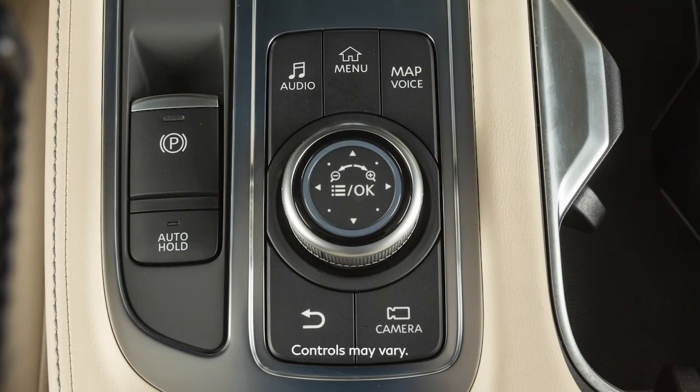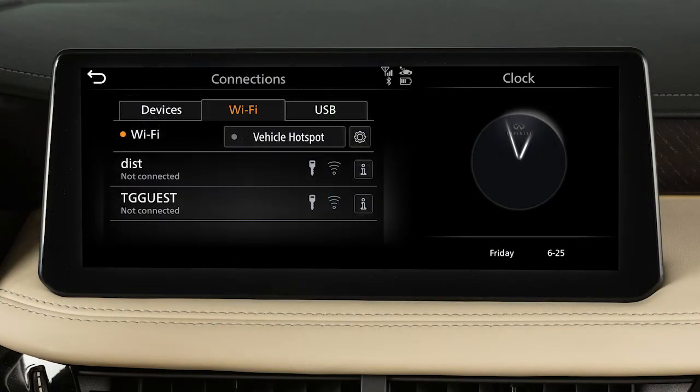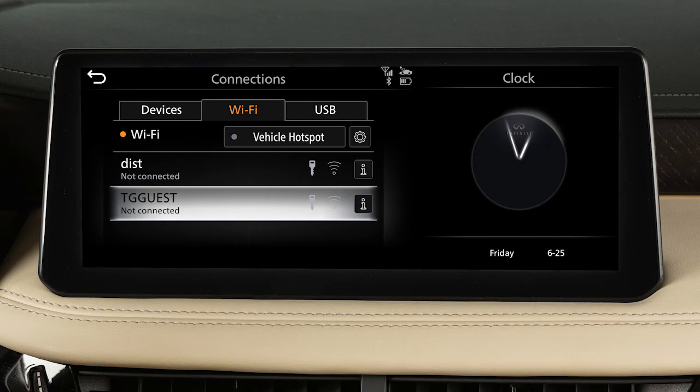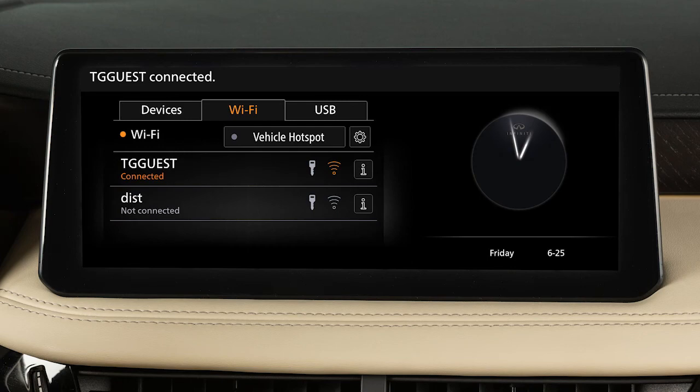To connect your Wi-Fi network, press the Menu button, touch Connections, then select the Wi-Fi tab. Touch your Wi-Fi network name from the listings and enter your Wi-Fi password when prompted. The Connected message will appear under the network name when your vehicle is successfully connected.